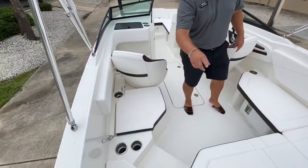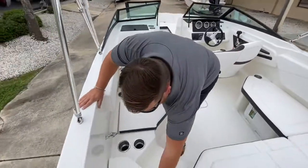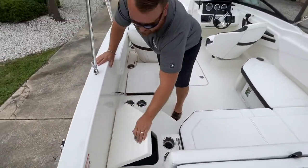Stainless steel cup holders all around the boat, everywhere in the back. And right here you do have more storage — it's full of storage. Anywhere they can find it, they put a hatch.